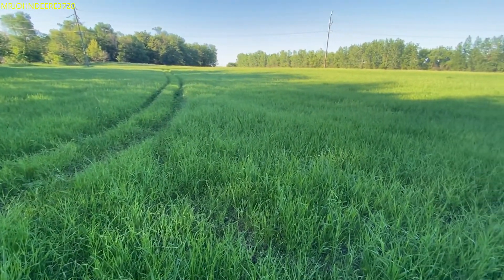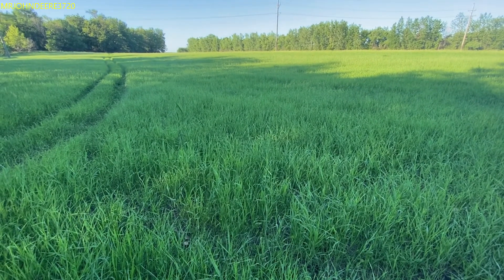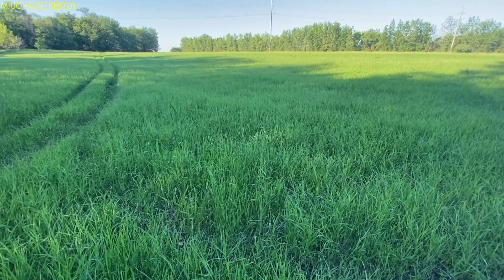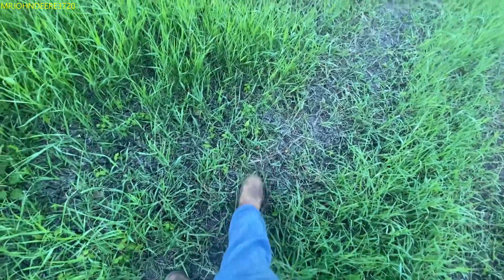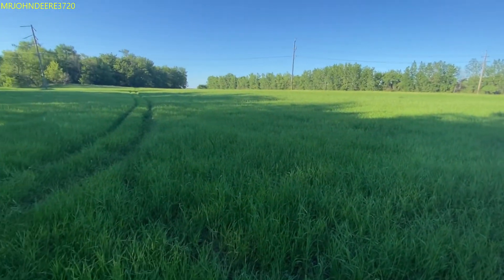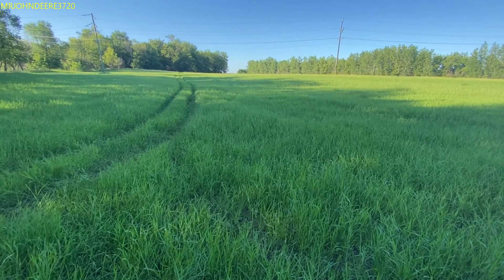We had a storm roll by this morning — I think about six or seven. I think we got about half an inch of rain out of that, and everything's pretty much dry again because the sun's been out for the last few hours with a good little breeze, so things are going to dry out fairly quickly.